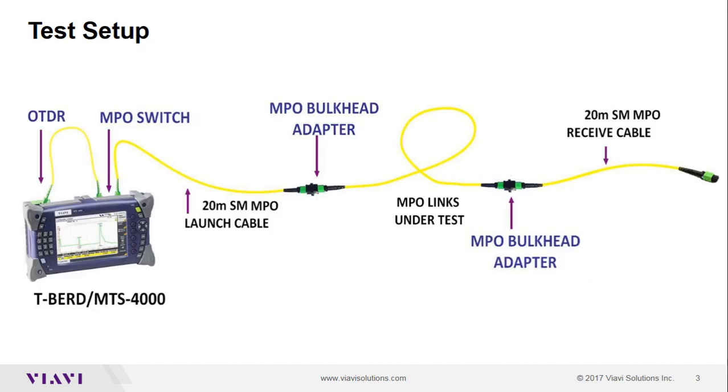A 20-meter MPO launch cable is used to connect to the cable under test. An optional receive cable can be used on the far end. This setup allows the user, after inspecting and cleaning the MPO connection, to quickly and sequentially test and store the 12 OTDR results for the ribbon cable under test.